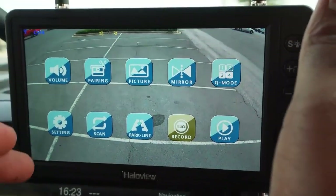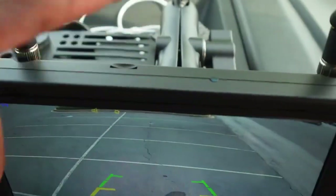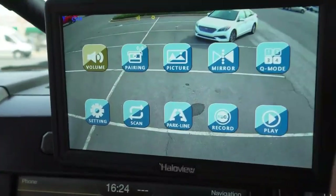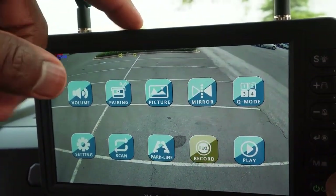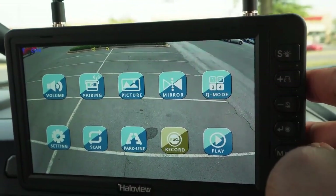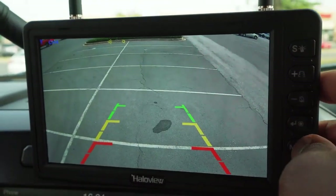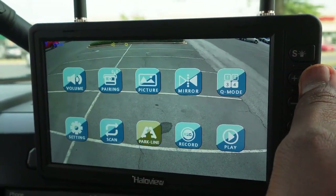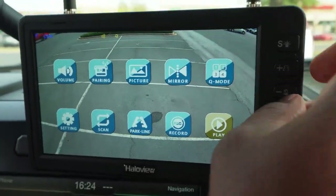I do love this aspect of the Halo Views by Tingle 7 — there's a small SSD chip reader right in here for recording. Someone's coming behind us! This is not just a backup camera; it's also a monitor that you can use for recording, which is pretty awesome. And the play option would be for if you recorded something and want to watch it back.